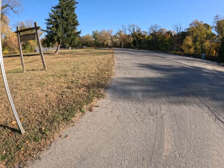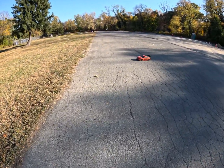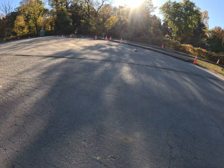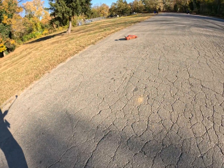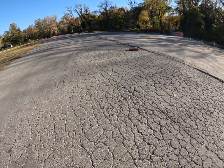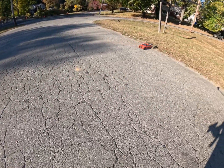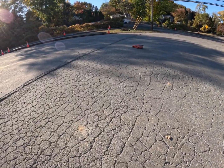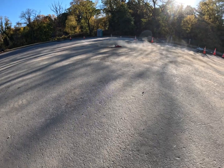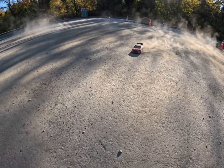I've got to get a proper speed test for this. I've got to get a proper speed test.